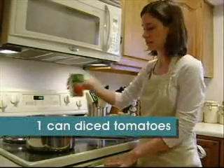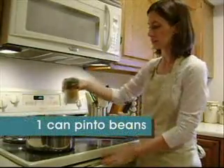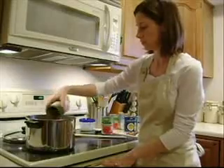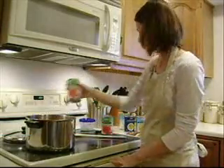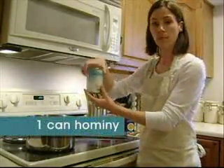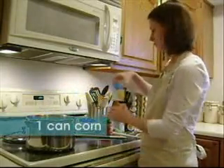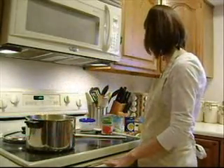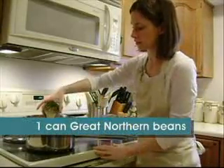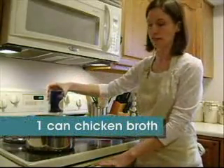Next, all you do is add your Meyer canned ingredients: one can of petite diced tomatoes, one can of pinto beans, one can of petite diced tomatoes with green chili, a can of hominy, one can of whole kernel corn, a can of great northern beans, and one can of chicken broth.